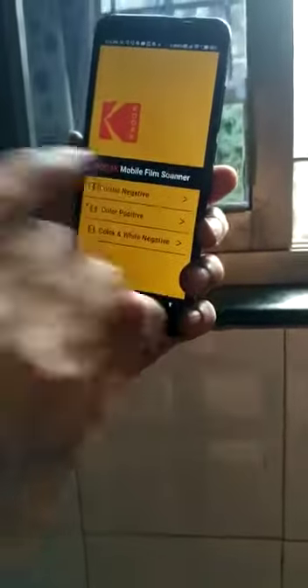You can see now I have put the negative in position, but it is still in negative, it is not a positive. Now to convert this into positive, there is an app.